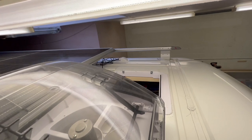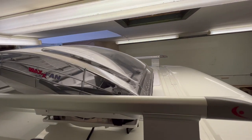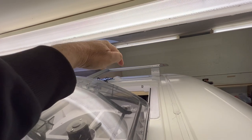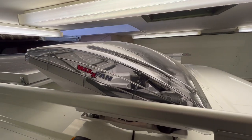I'm just removing both Maxxair fans so I've got access to the hole. Once I put my ceiling in I can come up here and drill holes in the corners of the new ceiling, then use the multi-tool on the inside to bring the hole out again so I can fit the Maxxair fan back in place.